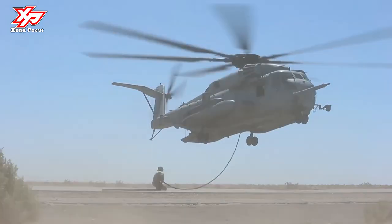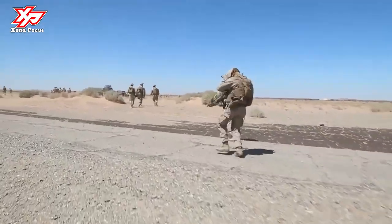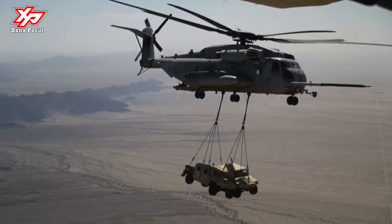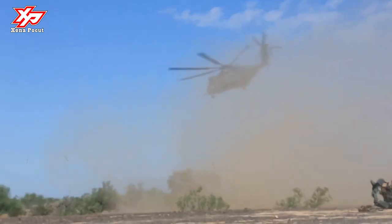It was built by Sikorsky Aircraft for the United States Marine Corps. The less common MH-53E Sea Dragon fulfills the United States Navy's need for long-range minesweeping or airborne mine countermeasures missions, and performs heavy-lift duties for the Navy.